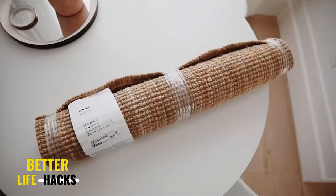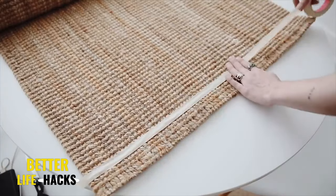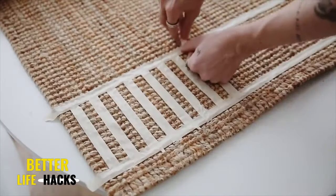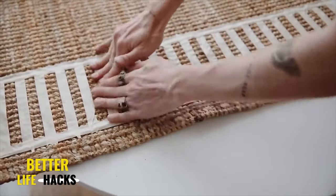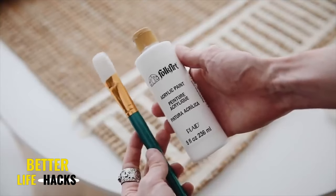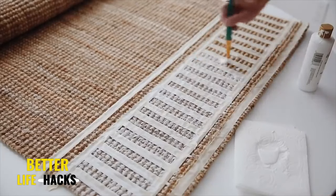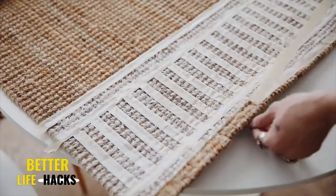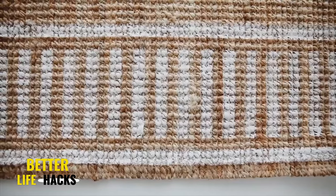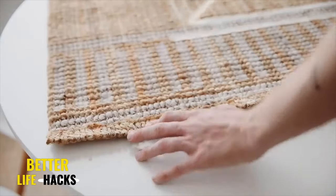Whenever I create these IKEA rug hacks you guys always love them. I'm using the Low House rug, which is a jute knotted rug from IKEA, along with masking tape to mask off sections for spray paint. I applied two horizontal border strips and then a ton of vertical strips — each vertical strip covered about two knots, and my one-inch masking tape covered two full knots, so I could measure as I went. I used regular white acrylic paint, but since creating a couple more of these rugs, I highly suggest using spray paint instead — it's so much easier, goes on more opaque, and you can apply a clear coat on top to lock it in.